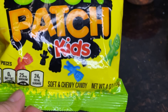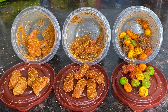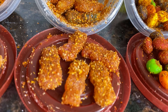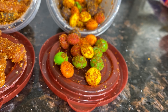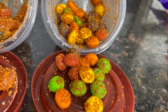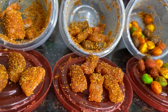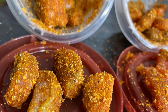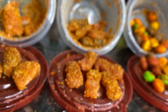Now we're moving on to regular sour patch kids — and we're just going to move right on to the final product. This is what you get when you repeat the steps. We hope you guys enjoyed this easy, fast, simple recipe that we found online and decided to recreate ourselves!